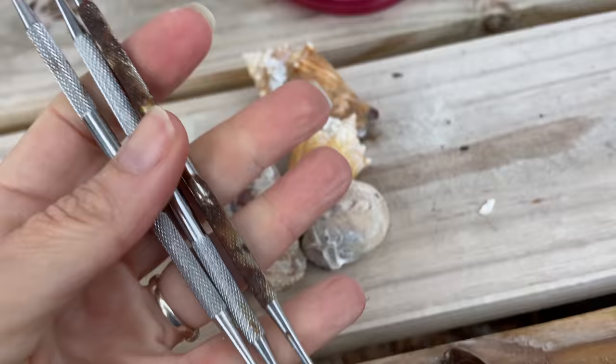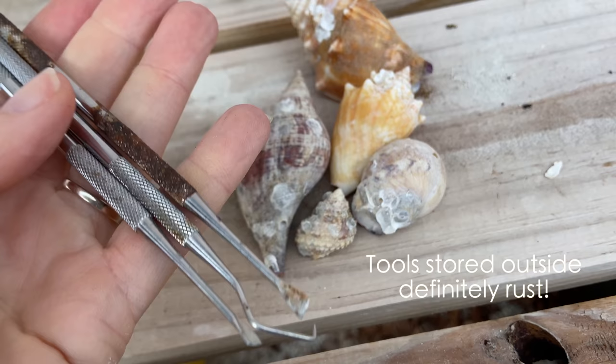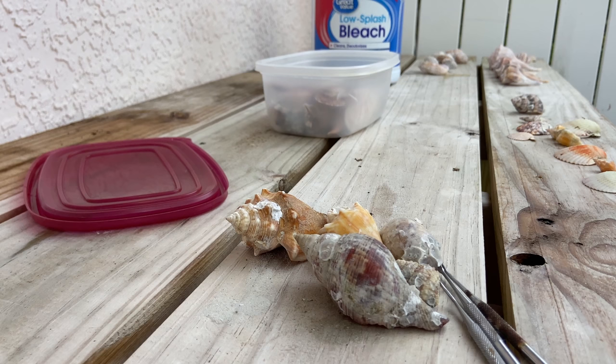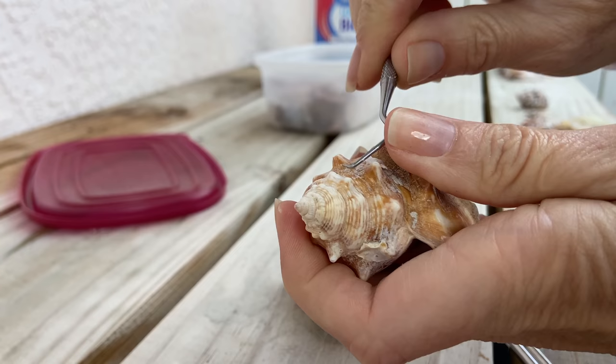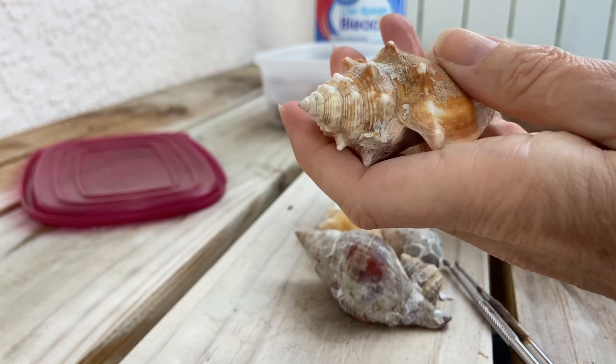These are the tools I'll be using to try to pick off some of the gunk on these shells — they're just dental tools. Be real careful when you're using them: push the instrument away from you so you don't accidentally stab yourself. When you're going to pick away, get it underneath the edge of some of that gunky stuff and just pick it away, pushing away from yourself, so you don't end up with a puncture. Just do it away from yourself so hopefully you don't get injured.